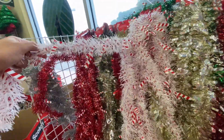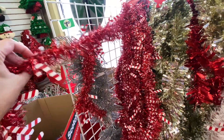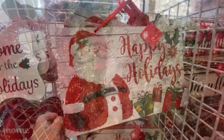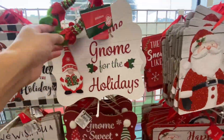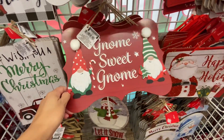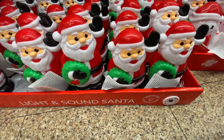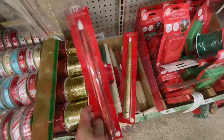They have a ton of garland but this is a new one I had not seen. I thought they were super cute — they had these little candy canes on them. Again some more hanging decor. They have so many options and so many different colors. I didn't find a ton of black or beige but they did have some whites.